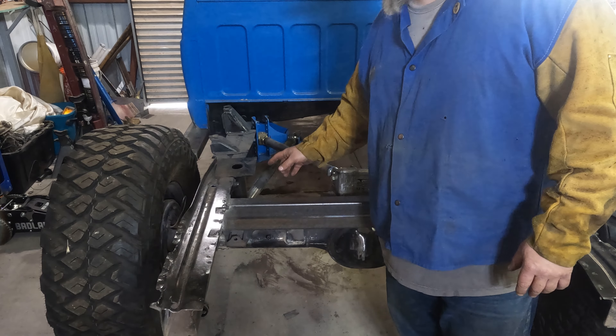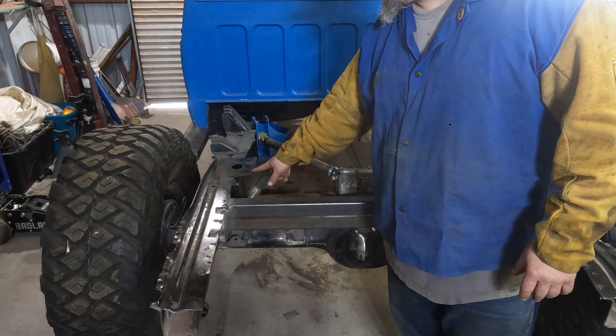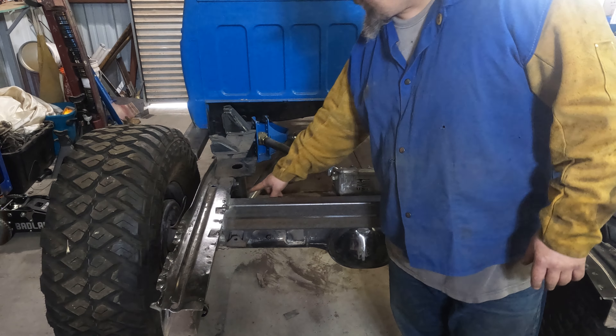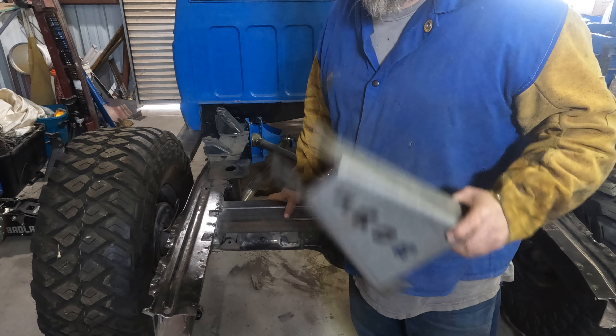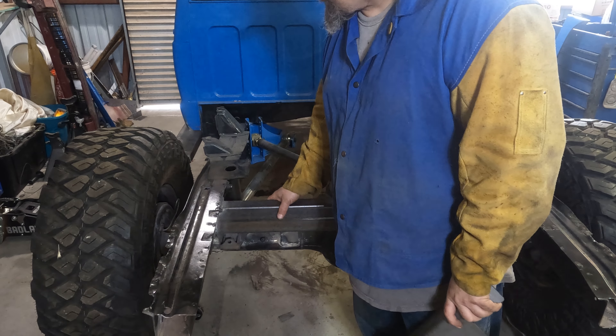Earlier this year somebody commented on one of my videos that I should make some gussets or support these Clayton brackets somehow so that it keeps them from bending upward. So I need to make some triangles to go on either side of that to box these in fully, and then we're going to install these shock brackets between this rectangular tubing I installed last week.